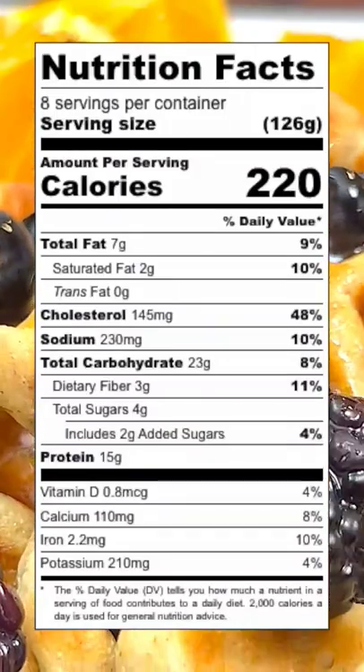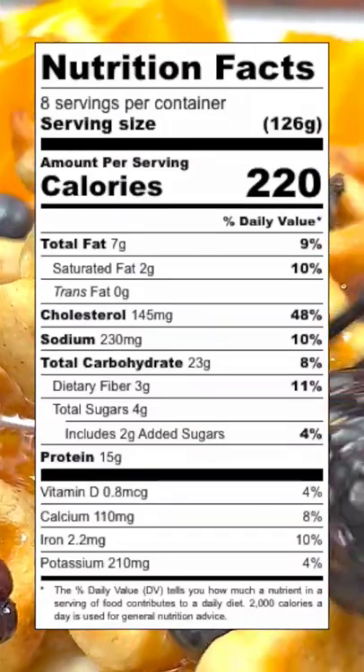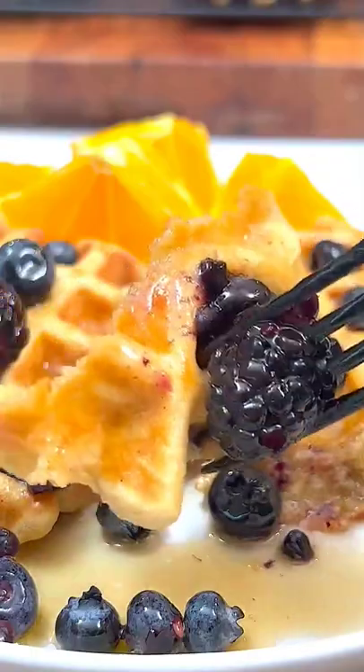And for those interested, check out this nutrition breakdown per waffle. Mmm. Heck yeah.